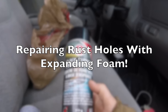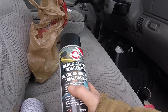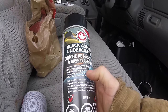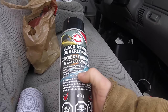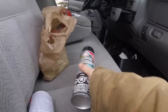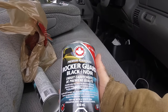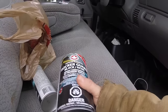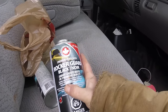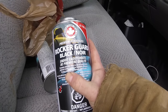Hey folks, everything new under the sun. This is how to repair your rocker panels with expanding foam and asphalt undercoating — rubber sealant also used for truck beds. This is some black asphalt undercoating in a spray can, and I also have rocker panel rubber guard. This is the same stuff you'd put on the bed of your pickup truck so you could load stuff on there and it wouldn't scratch the paint. It just leaves a nice rubbery coating.